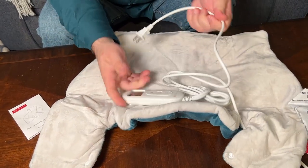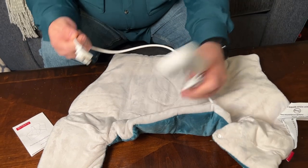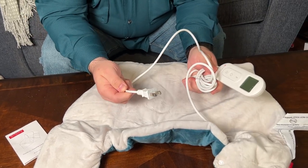You have the controller with a cord that you can plug into a 110 outlet. The cable is pretty lengthy, so you can plug it in and still sit in a chair or something.